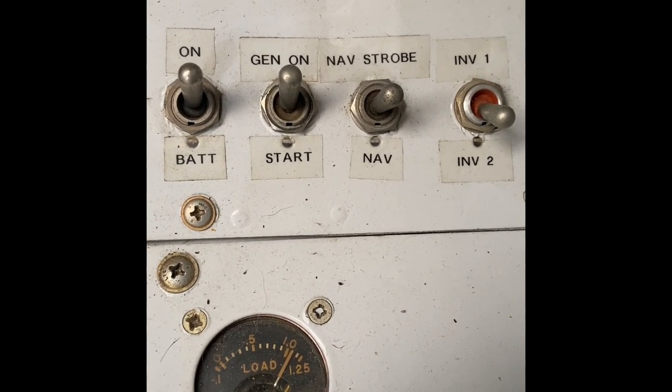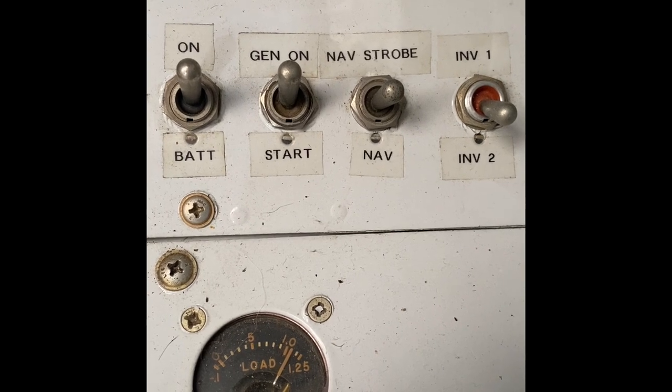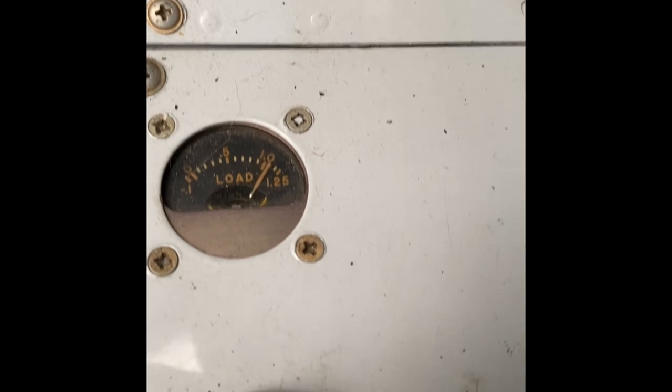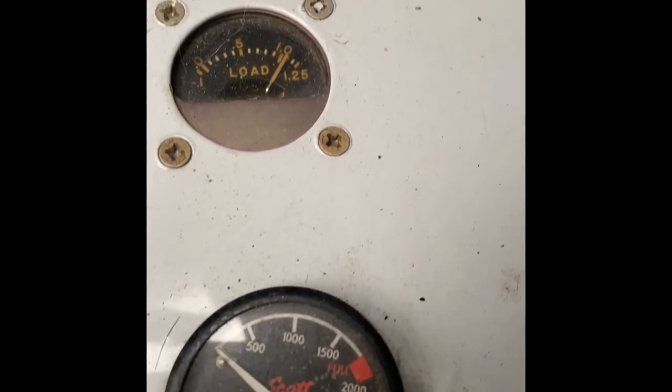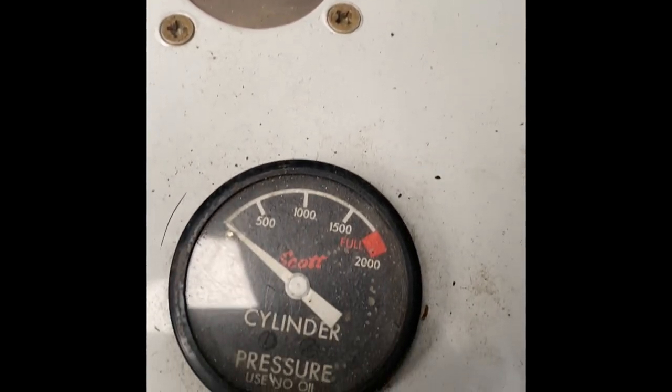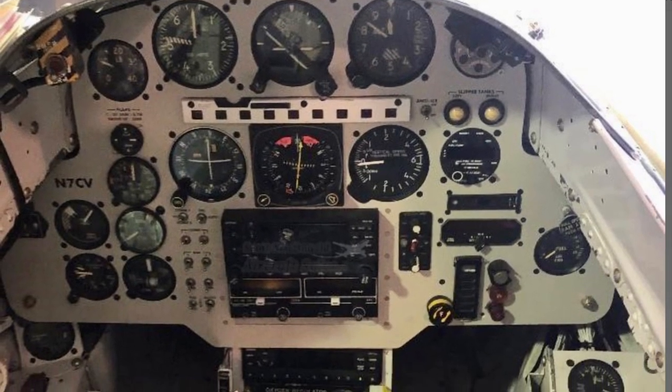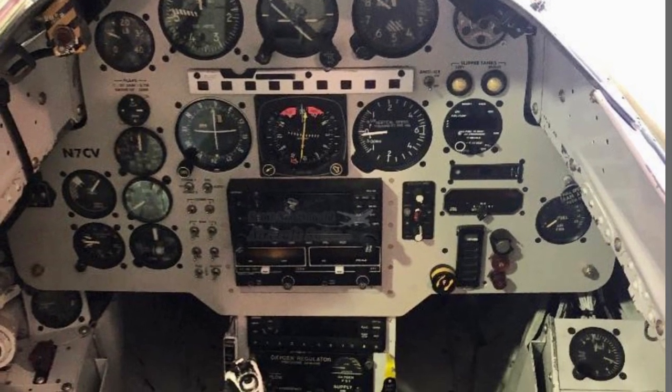All in all, the cockpit's in pretty good shape. She's quite modern — as mentioned in a previous video, she was rewired in the States, and that included some of the more modern, up-to-date instruments which are there to help with navigation and airspace requirements. This photo taken before we started work on her shows she was pretty tidy to begin with.